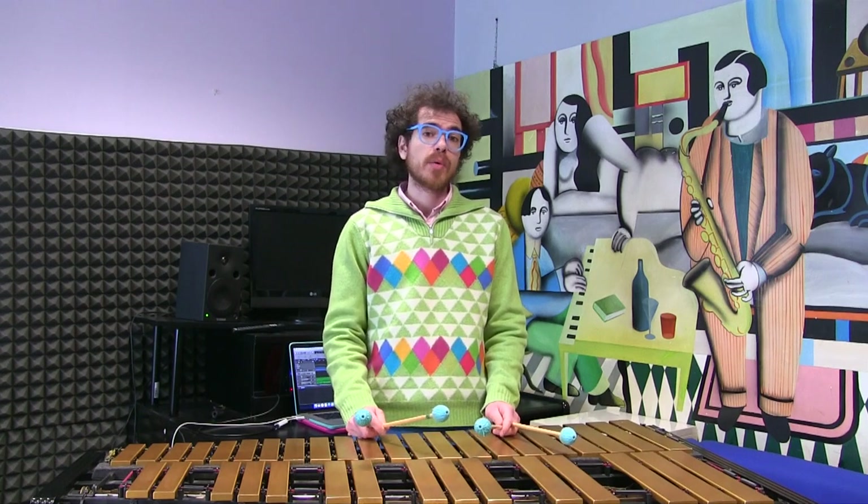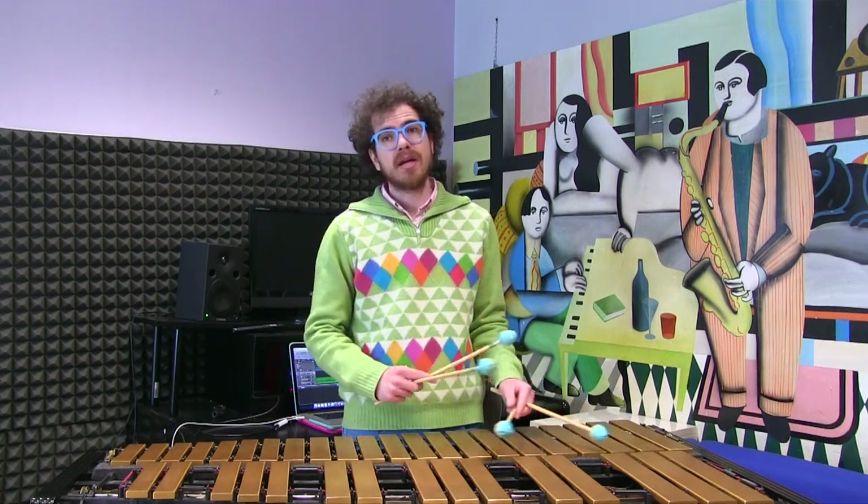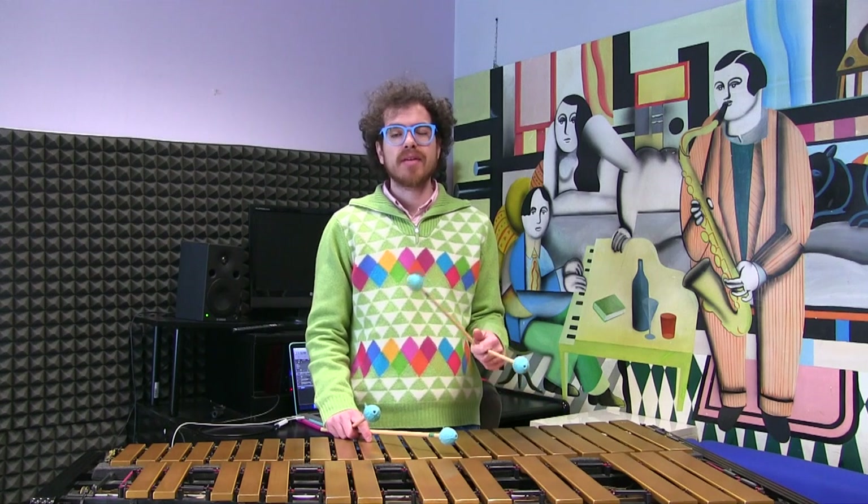We are playing over a regular F blues. Of course we cannot divide 100% our hands, because the left hand will always support the right hand while playing solo. But we can try to imitate piano players that are playing with the left hand the comping and with the right hand the melodic lines. Today we are focusing on left hand comping. In an F blues there are 3 chords.